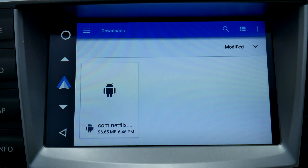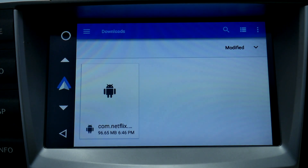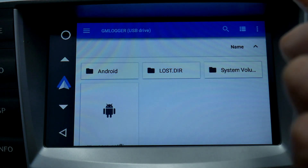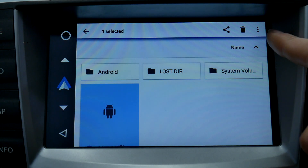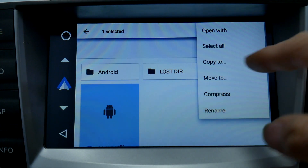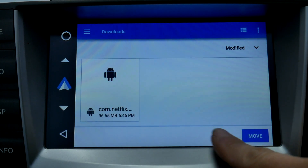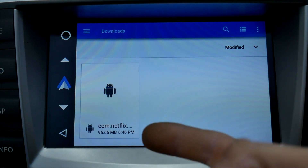You'll see our downloads folder right here. I have the Netflix APK already. Since yours is on a USB stick, you're going to press the three lines at the top, go to your USB stick and you'll see it right there. After you see it, hold the APK, select the three dots up here, then select Move To and move it to your downloads folder, which will be the default folder.